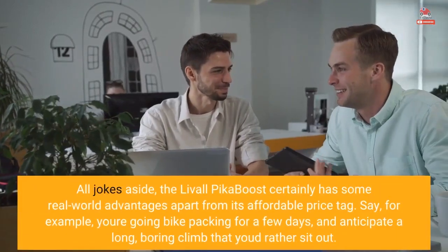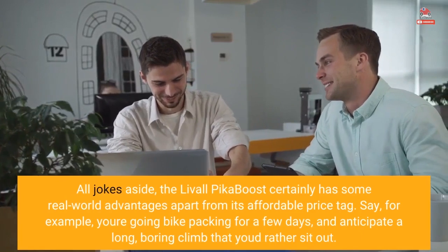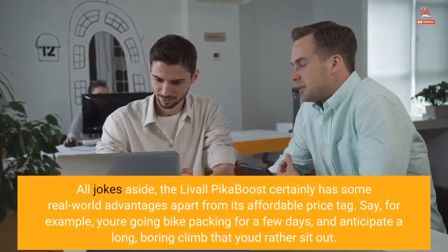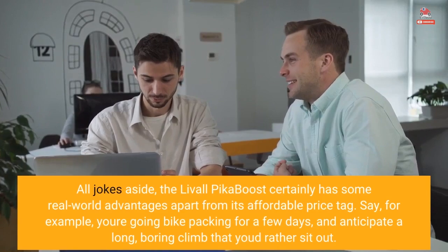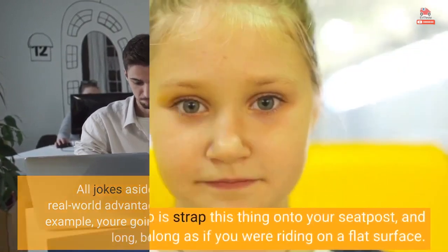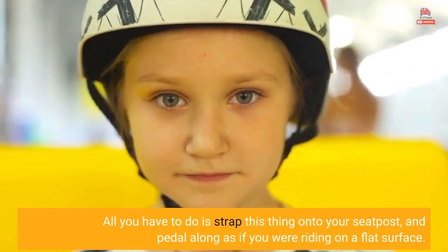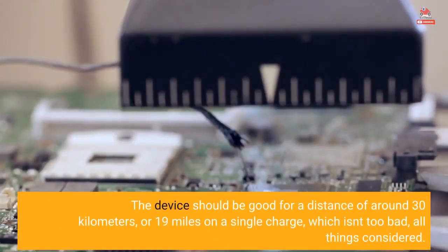All jokes aside, the Livall Pika Boost certainly has some real-world advantages apart from its affordable price tag. Say, for example, you're going bikepacking for a few days and anticipate a long, boring climb that you'd rather sit out. All you have to do is strap this thing onto your seat post and pedal along as if you were riding on a flat surface. The device should be good for a distance of around 30 kilometers, or 19 miles, on a single charge — which isn't too bad, all things considered.